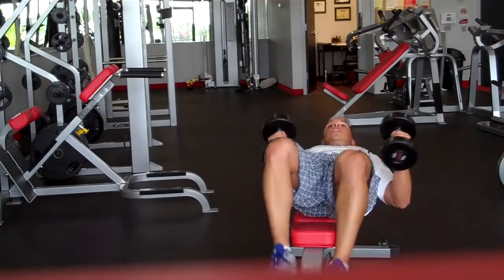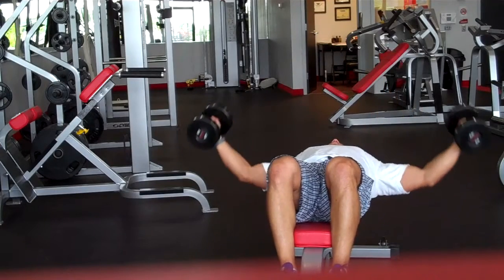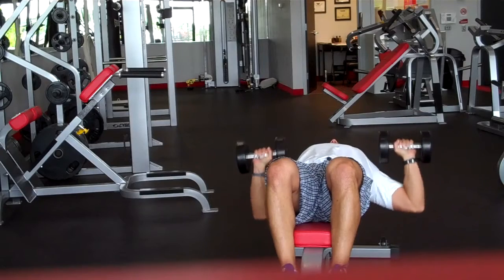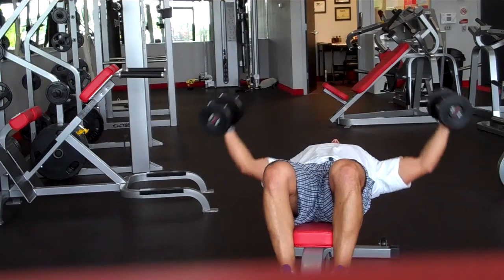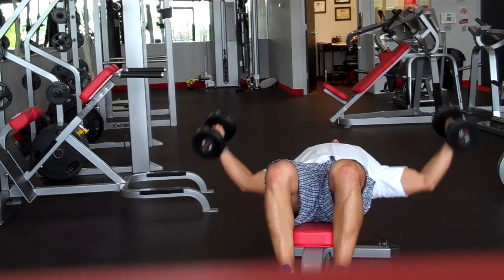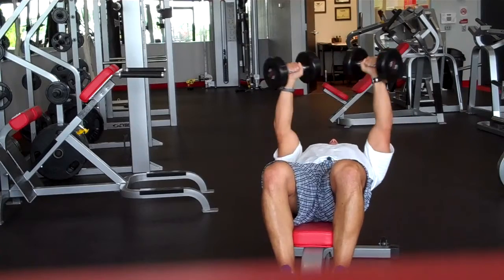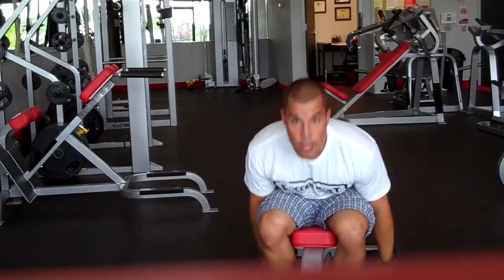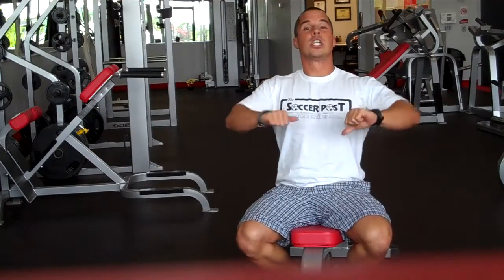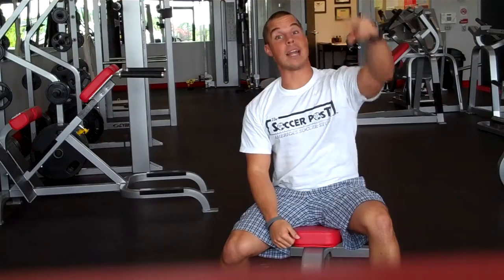You're going to do your fly first. Keep your head against the mat. We're flying, and then bringing it down for press. Fly, and press. You're going to do twenty-four total — twelve flies, twelve presses. Thirty seconds rest in between, two sets.